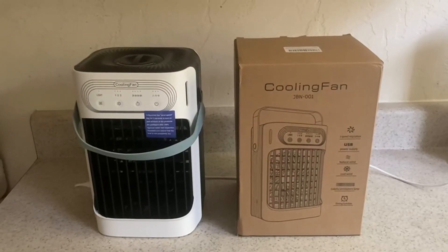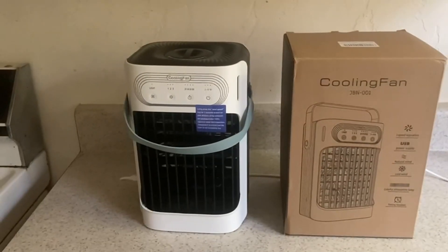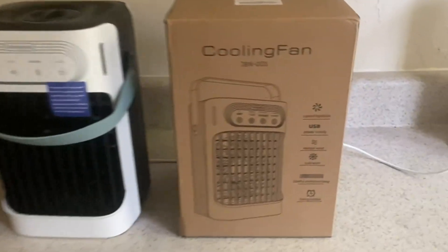As you can see right here, I have the box with the cooling fan over here on the left. If you look at the box, it's going to show everything that's included in this cooling fan.